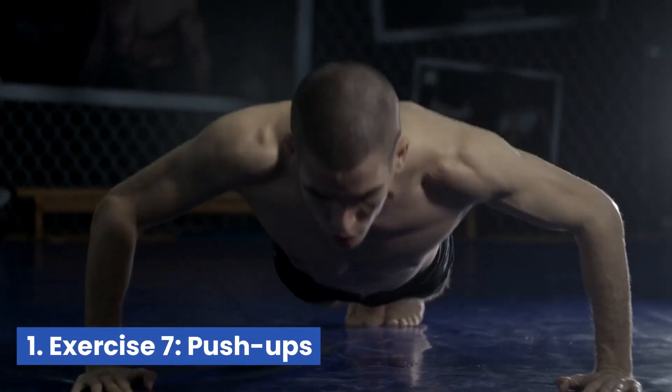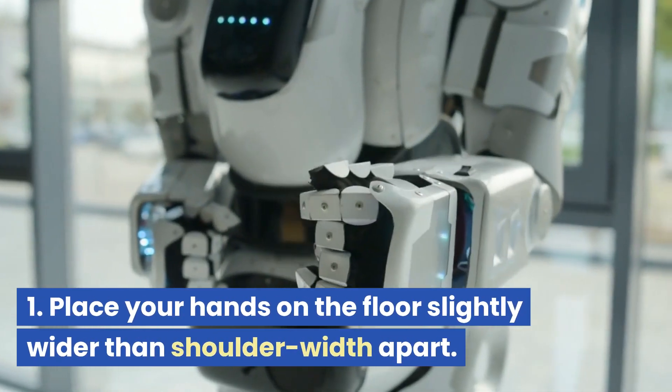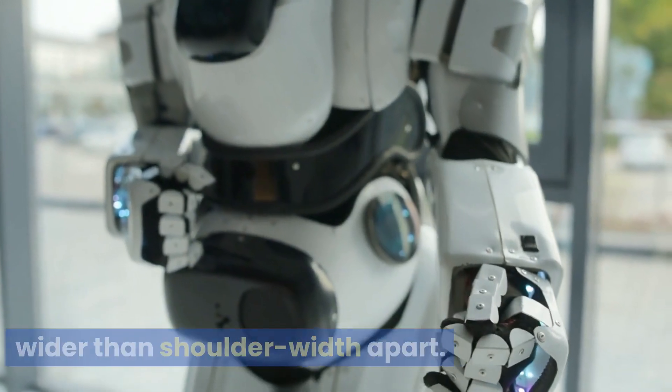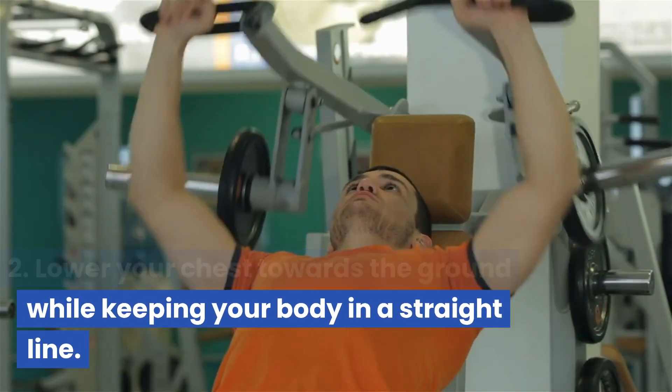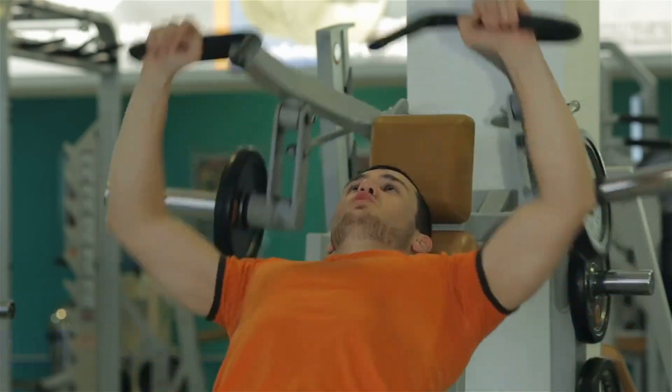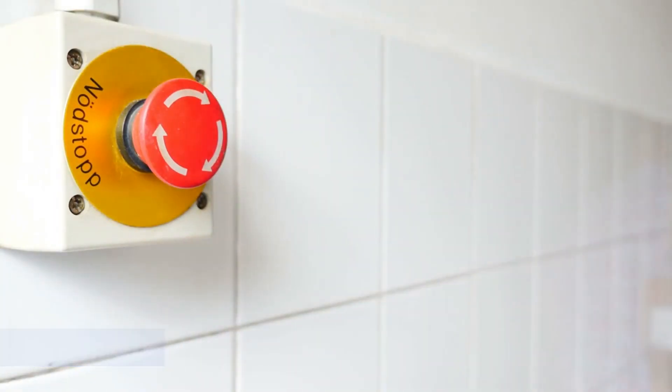Exercise 7: Push-ups. Place your hands on the floor slightly wider than shoulder-width apart. Lower your chest towards the ground while keeping your body in a straight line. Push back up to the starting position and repeat. Rest 30 seconds.